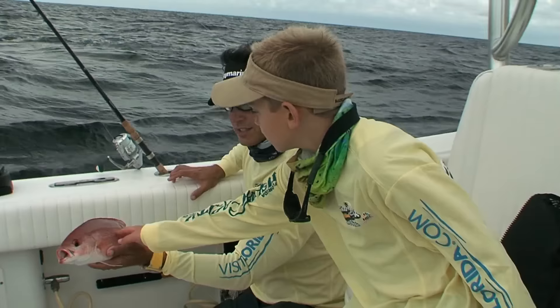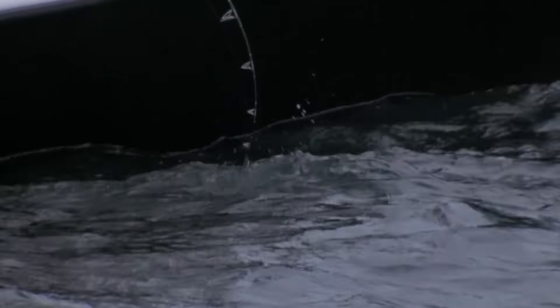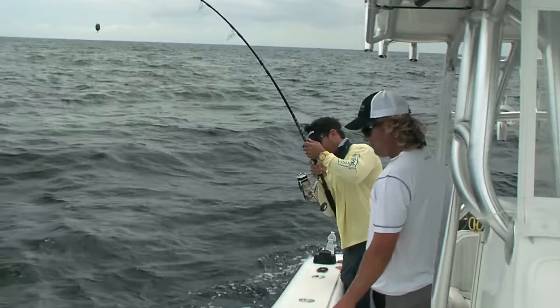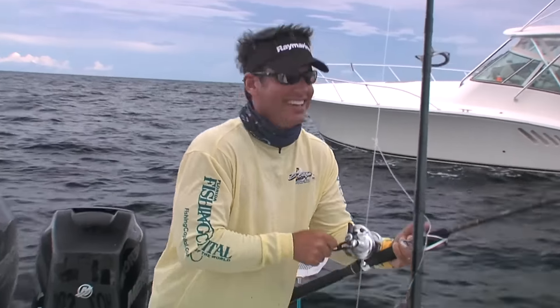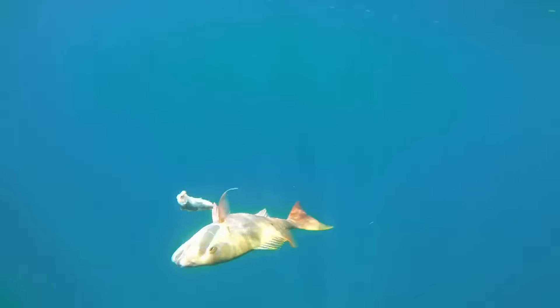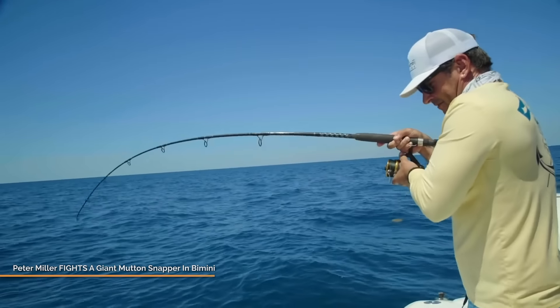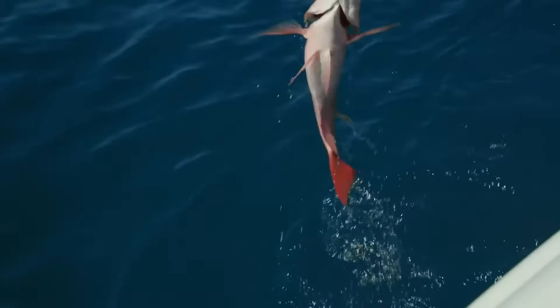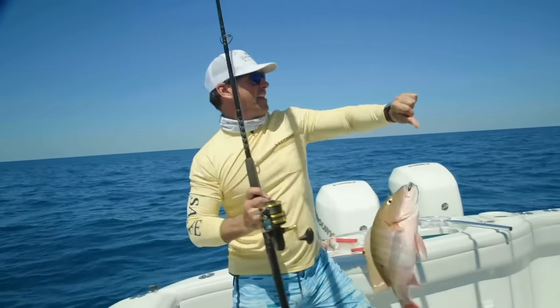Nice one, Don. Thank you. Get it, Dave. Nice red snapper. They're getting bigger. They're so spoiled now — snapper. We have a trigger. We got a bottom fish. Mutton. We got a mutton. Nice. Look at that clucky. Beautiful. My favorite fish. We're getting another bite.